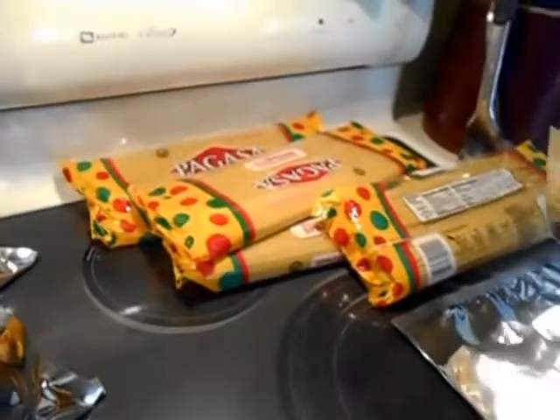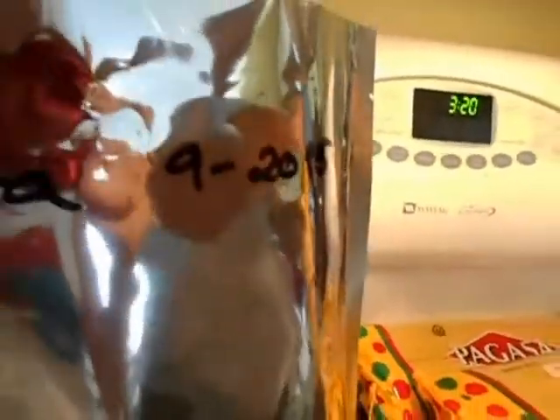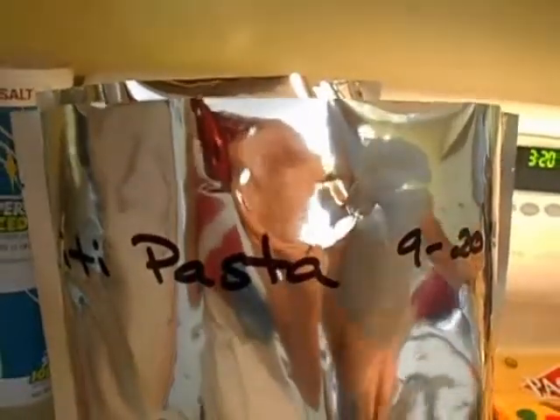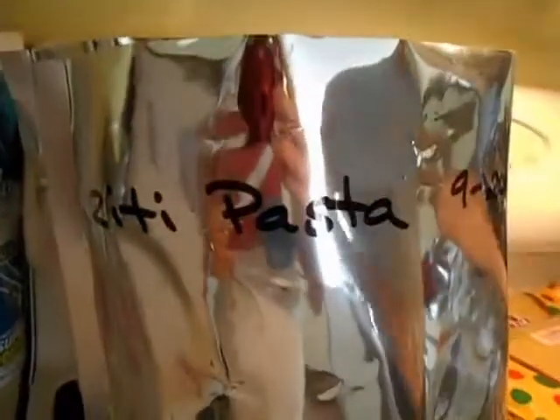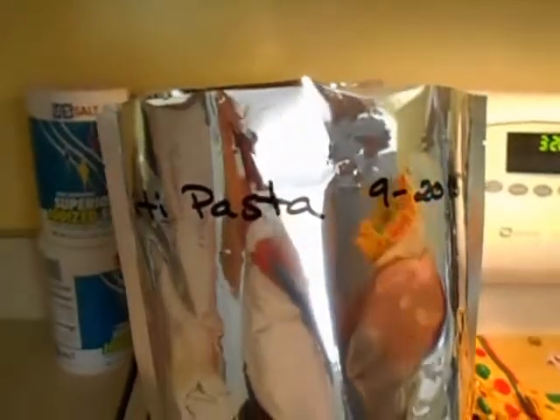Right now we're getting ready to pack up our spaghetti. One thing to note: the packs are labeled — I label before we seal because I want to know what's in the pack. We've done it the other way and had seven or eight mylar packages on the counter with no labels. So label first, then seal, for accuracy. And don't forget to add it to your long-term inventory — without inventorying it, you won't know what you have put back.